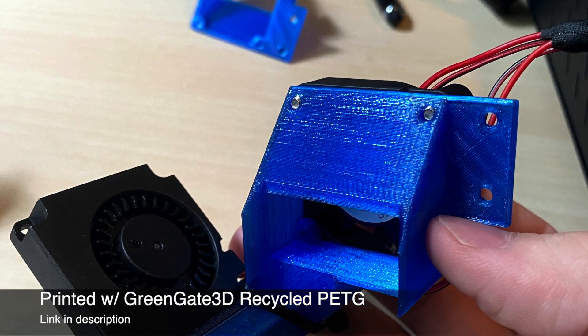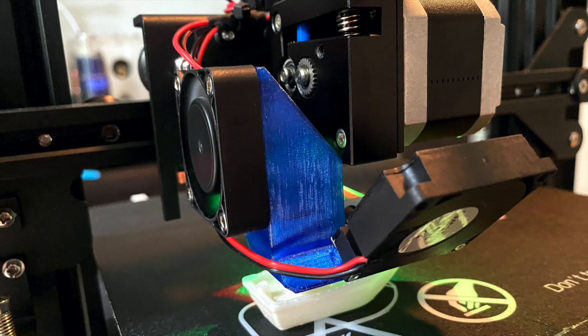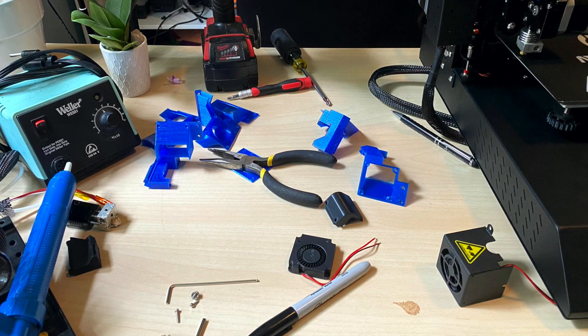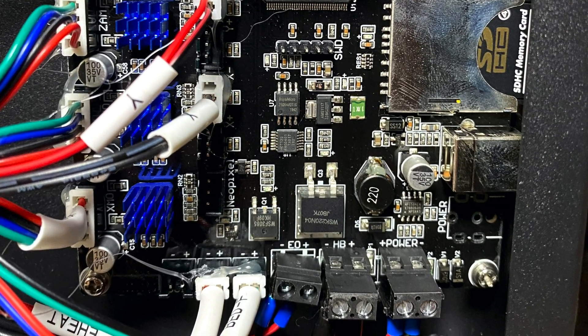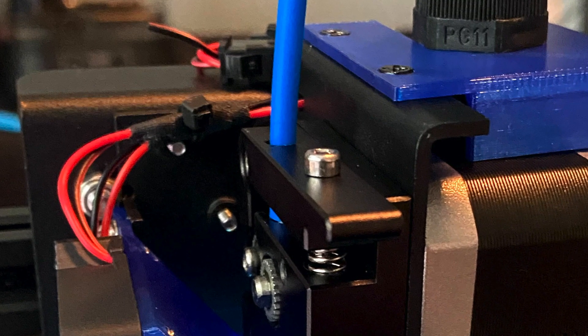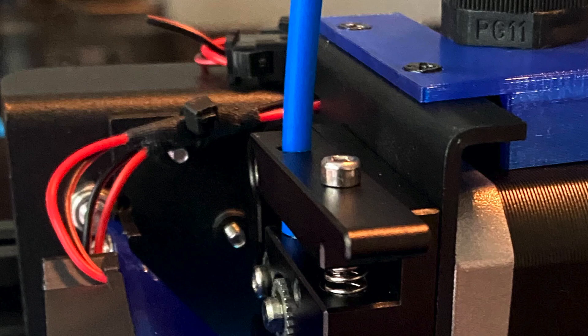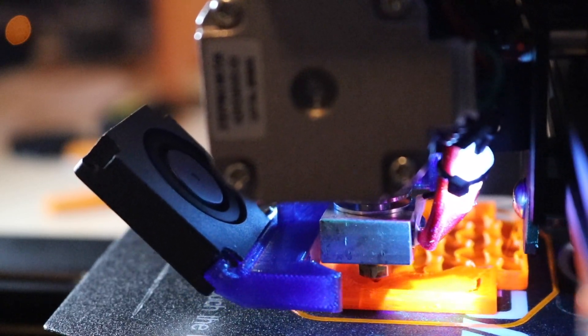I also printed the fan mount using Greengate 3D's recycled PETG, and both fans mounted up perfectly — it worked exactly as it was designed to. The heat brake fan blew cold air directly over the cooling fins of the hot end and the part cooling fan blew cold air directly onto the part. Unfortunately, while splicing together the wires for the wiring harness I accidentally caused a short in the part cooling fan, not realizing the cable was still plugged into the printer. This meant I had to take the printer apart, and I believe I blew a relay somewhere on the board. My fix was to splice both fans together so they're both running off the terminal that goes to the heat brake fan. This isn't a perfect fix as I no longer have control over the speed of the part cooling fan, but it's better than nothing.